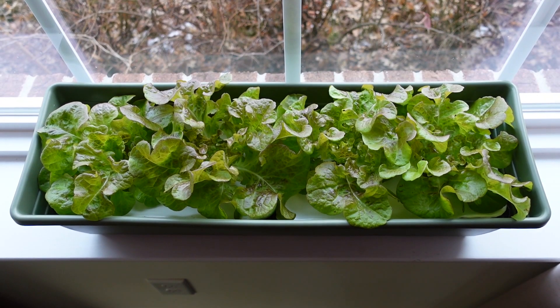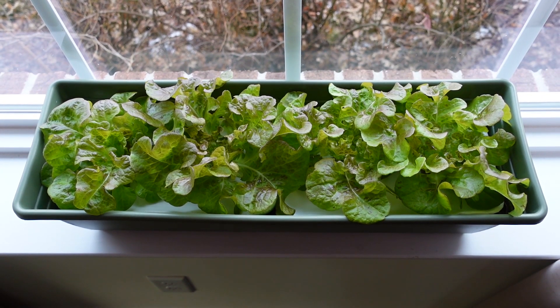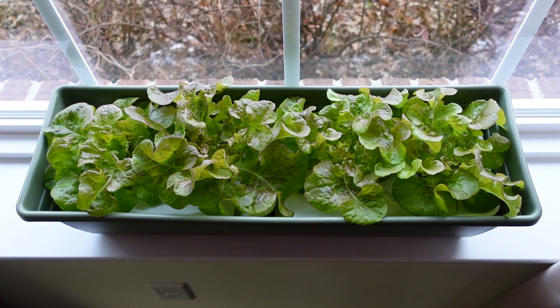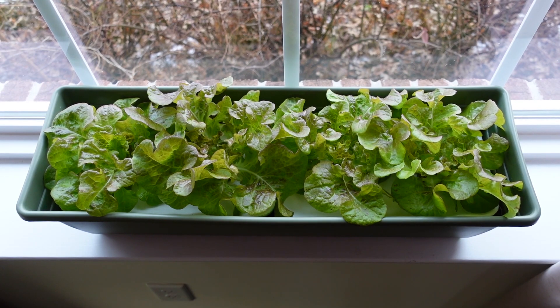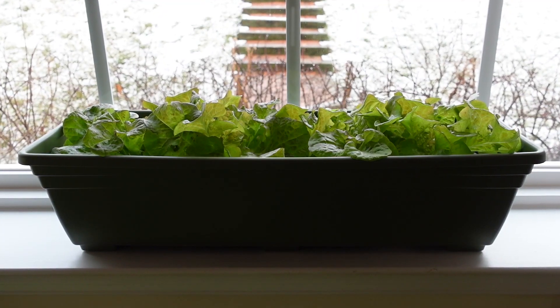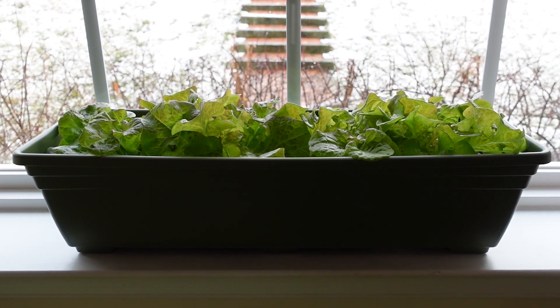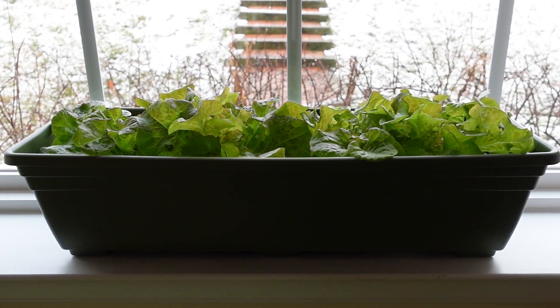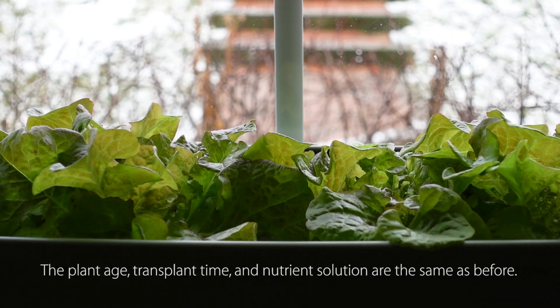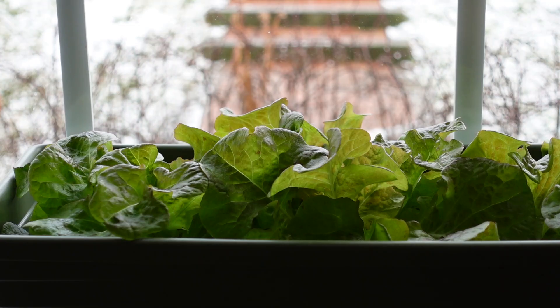This is the second hydroponic setup that I have on the windowsill. This whole system is passive — there's no electricity use at all, and all the light that the plants receive is from the sun. So depending on the day, whether it's sunny or cloudy outside, the plants receive different amounts of sunlight, which can impact growth dramatically. These are not fully matured heads of lettuce yet, so I'll probably want to grow them for another few weeks before I harvest them, although I could probably eat them already.